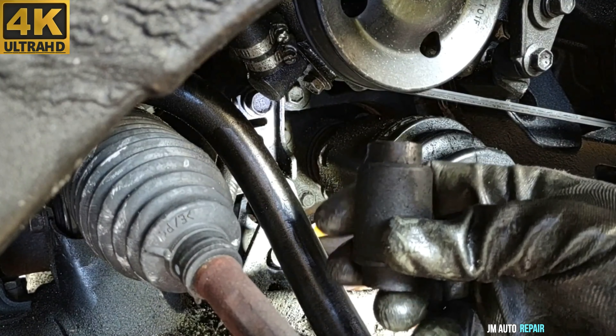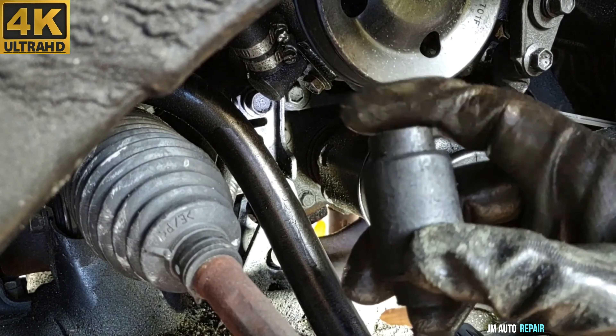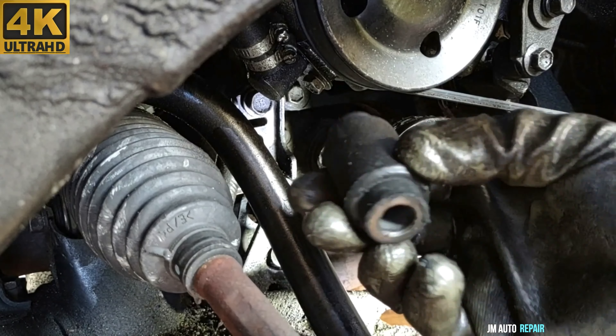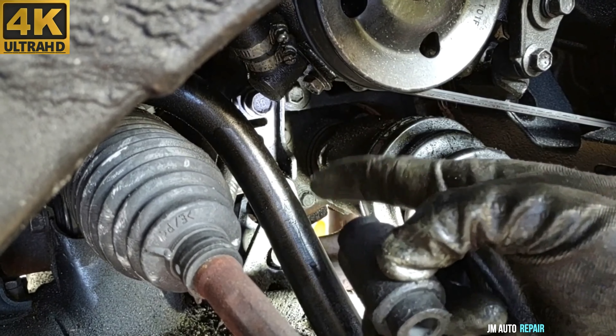I'm having an issue here with this roll — it doesn't fit. It's a little too long compared to the old one, so I'm gonna grind it a little bit on one side to make it fit. I don't mind modifying it; I know it will fit once I grind it, so I'm gonna go ahead and do that right now.